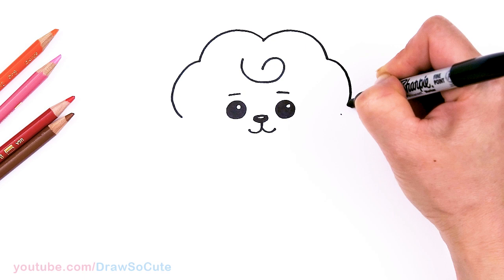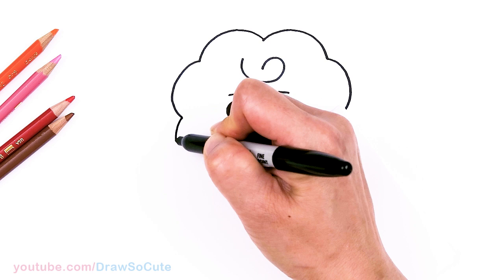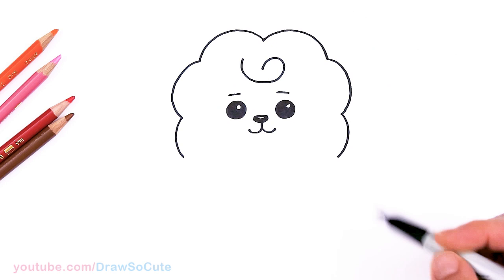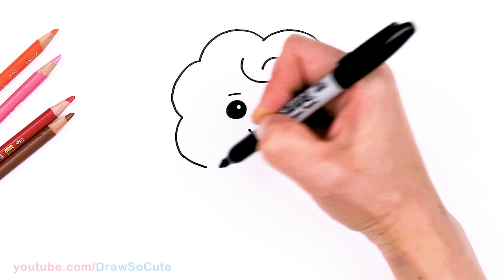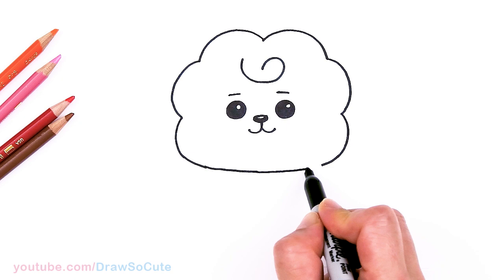So nice big cloud shape, right? Then one more curve right here where the cheeks are, I'm going to draw another curve down, and another curve. So everything is just kind of in this oval-ish round shape. Then let's go ahead and connect this at the bottom — right here I'm just going to connect it with a soft curve. Got the head in.